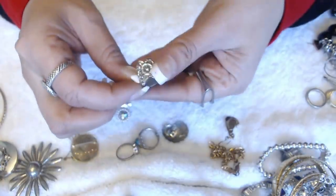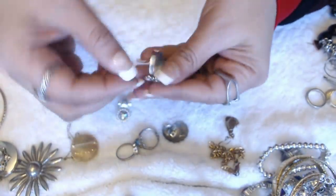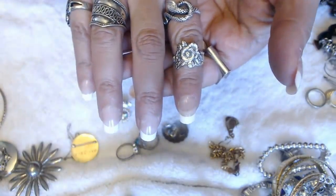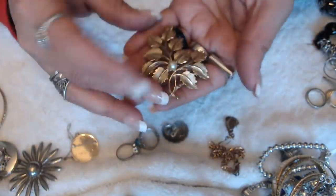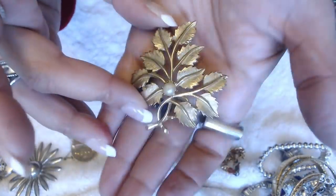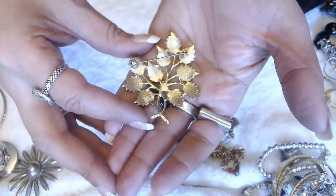And we have another ring here — also looks like a spoon handle maybe. No marks, but this one is a nice one — it's a flower. And another brooch with a pearl. Oh, all the brooches seem to have pearls. This is a really pretty one, and no marks in the back.